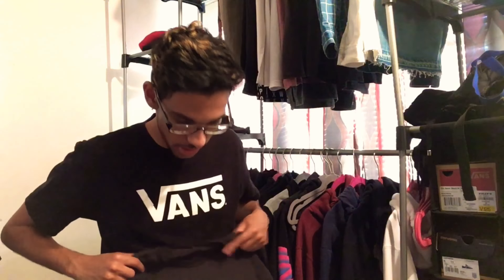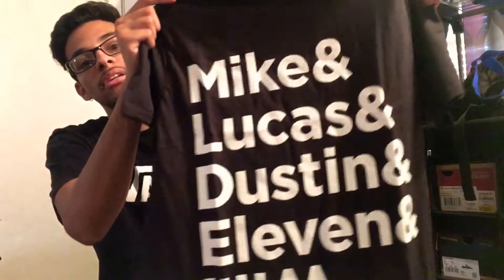The second tee came in packaging, which is weird because the other one wasn't. This one I thought was super cool because it has the characters' names: Mike, Lucas, Dustin, and Eleven — and then Will is Upside Down. For those of you who haven't seen the show, which I definitely recommend, Will is stuck in a parallel universe called the Upside Down, basically the evil version of their world. The rest of the characters on this tee are trying to help find him.